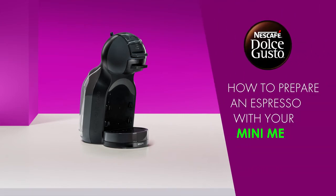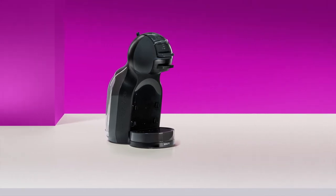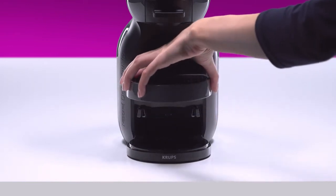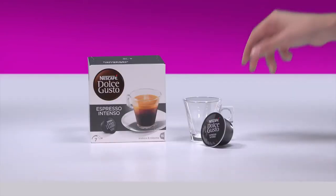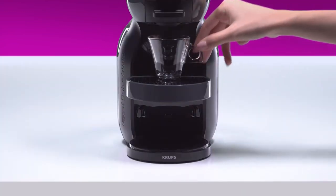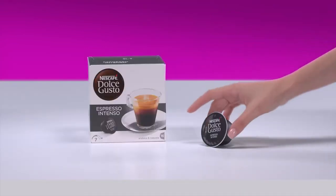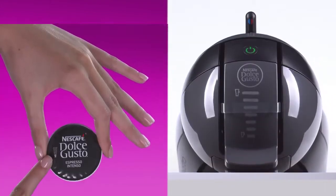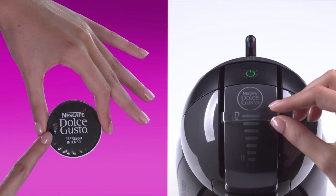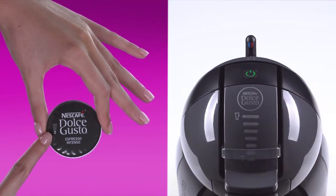Hello! In this video we will show you how to prepare a great espresso with your Nescafe Dolce Gusto Mini-Me. Adjust the drip tray to the high position. Place your cup. On this capsule we recommend selecting two bars with the selection slider, or adjust it to your preferred cup size.